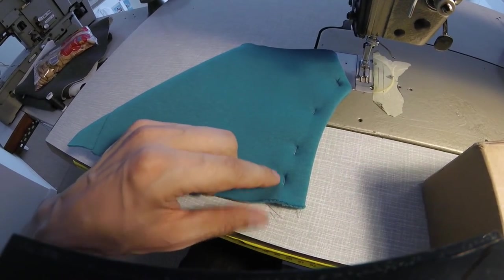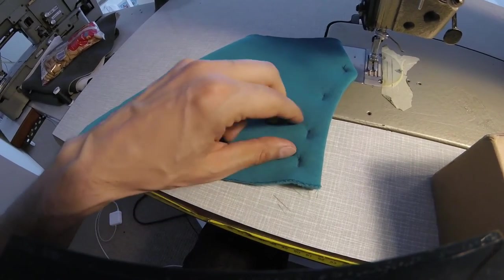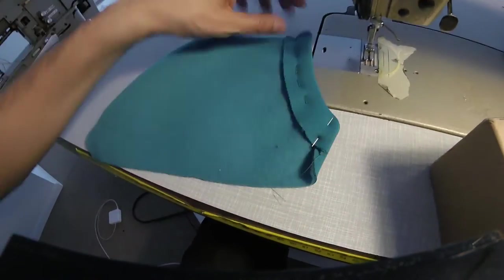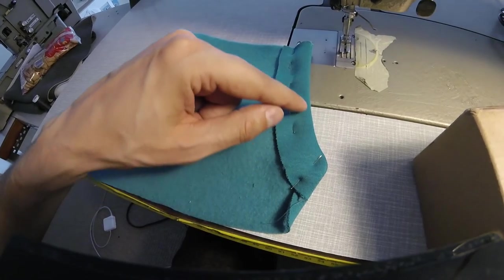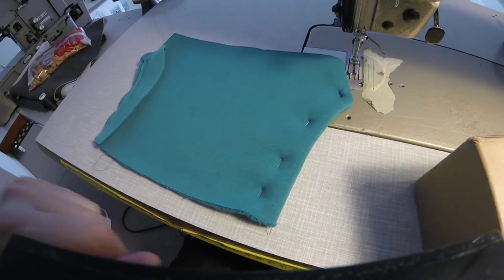And then I'm going to stitch a second row of stitching, like half a centimeter before — and I can feel the edge of the seam allowance. Basically, one line here, and then one line on this side of the fabric. I'm going to do that on both sides.